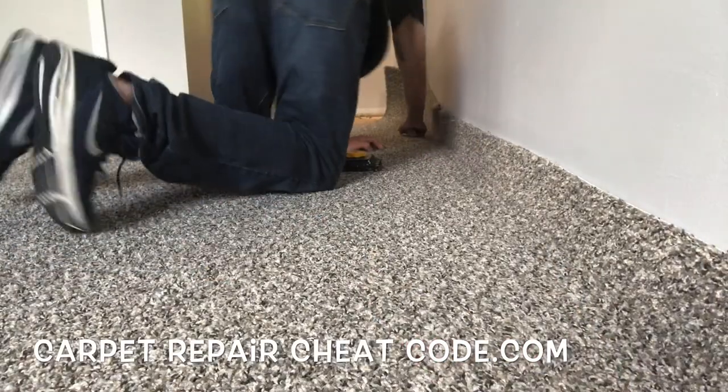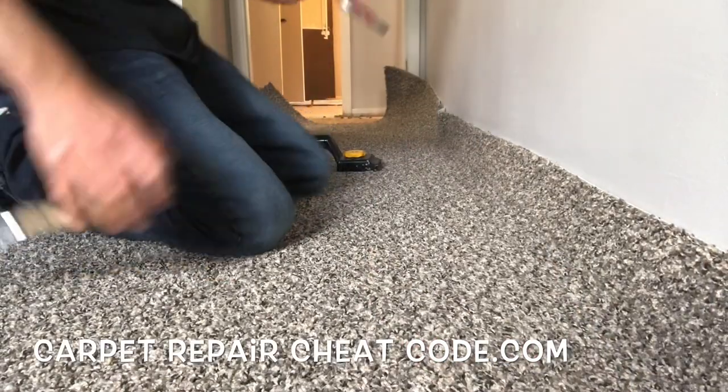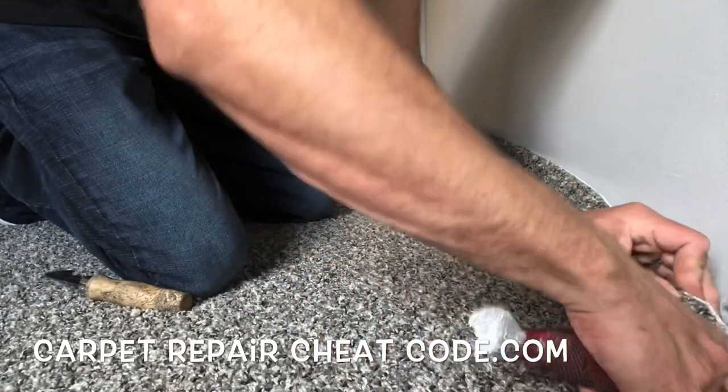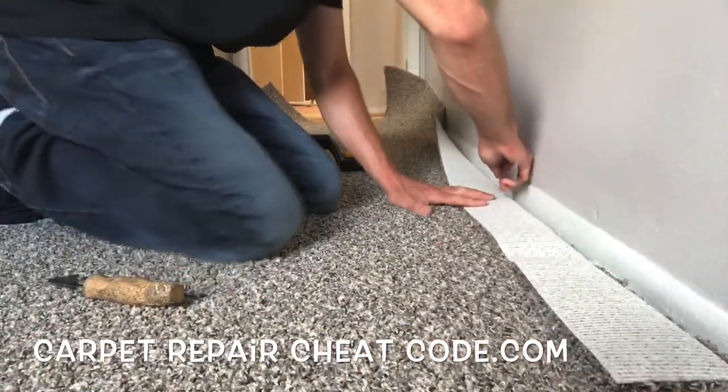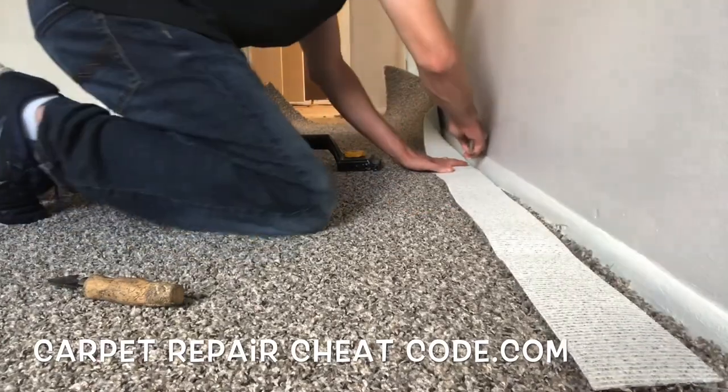First things first, we're going to go ahead and take a hook knife, linoleum knife, or a stair tool — I'm using a linoleum knife in this one. We're going to crease the carpet onto our set wall on the texture, basically splitting the room into sections, and we're going to do about six feet of it.